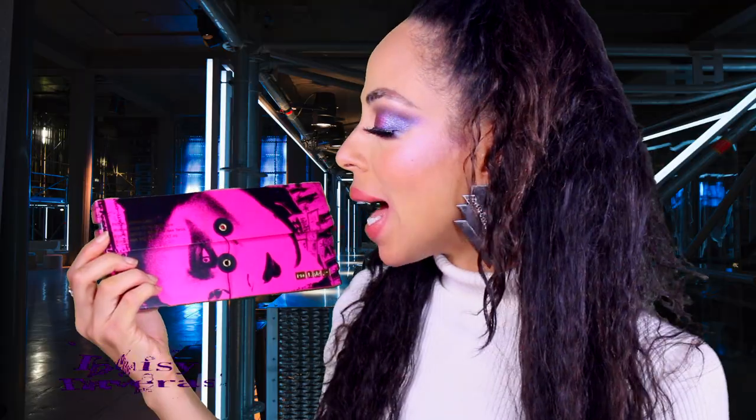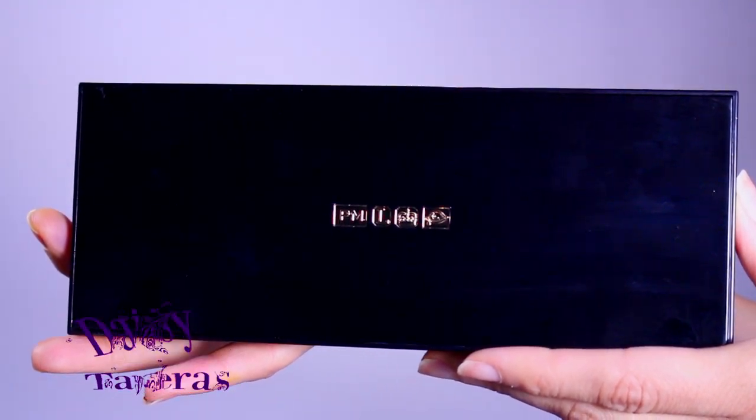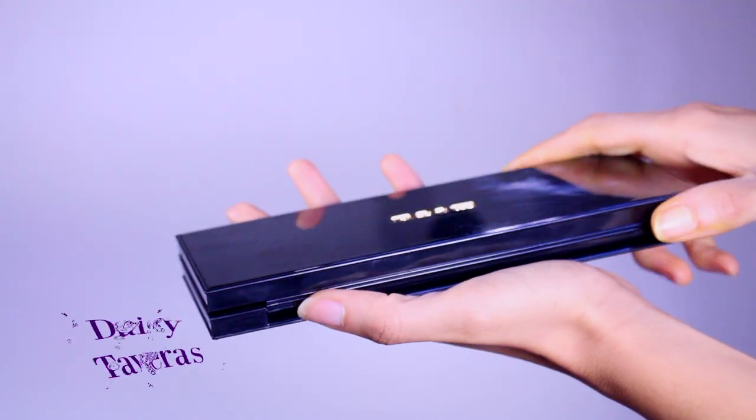In the front it says 'Pat McGrath Labs Mothership 3D Subversive Palette.' The packaging is stellar — it's heavy, it feels luxe. It's plastic, but the weight gives it a more luxurious feel. This palette is just opulent, beautiful, with a lacquered casing — so sensual and sexy. It has embossed labeling in a gold finish. Pat McGrath Labs has a sense of humor too: on the back it says, 'Use without caution — shade throwing and eye ecstasy may result with prolonged use.'